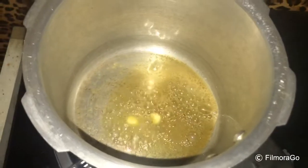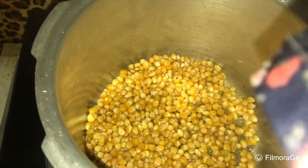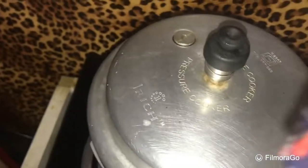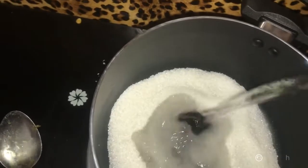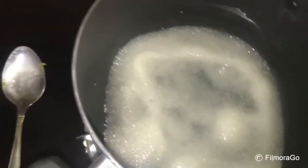I will try some popcorn in the cooker. I have a little butter on the cooker. This is for 3-4 minutes on a low flame. Put the popcorn in for about 3 minutes on a low flame.